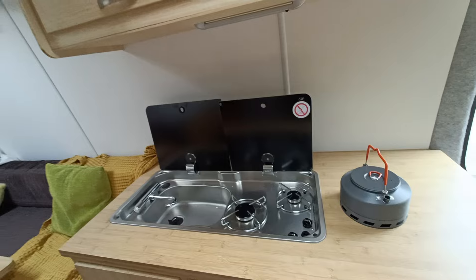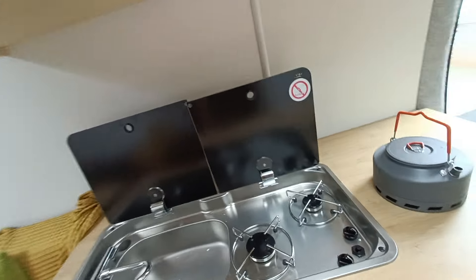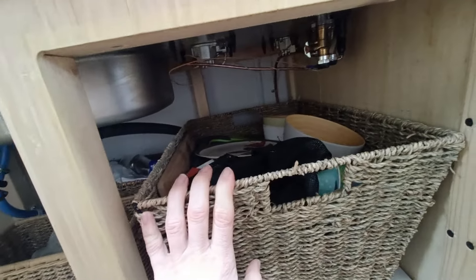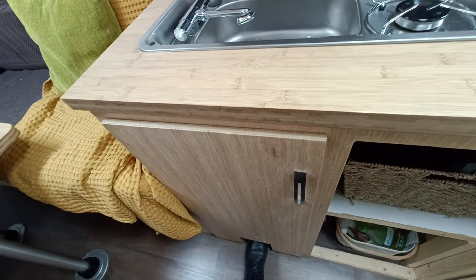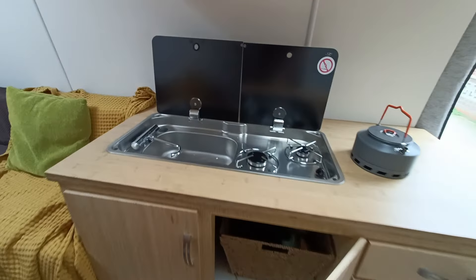Here we've got the kitchen with two gas hobs — we've just had that checked and it's got a gas safe certificate, a landlord's gas safe certificate. We've got storage under here — this is where we keep our pots and pans, and it's basically our pantry. We've got water as well — it connects via a foot pump, you put the tube in, connect it up, push and push and that brings the water out the top. I'll be doing a more thorough video over the weekend.